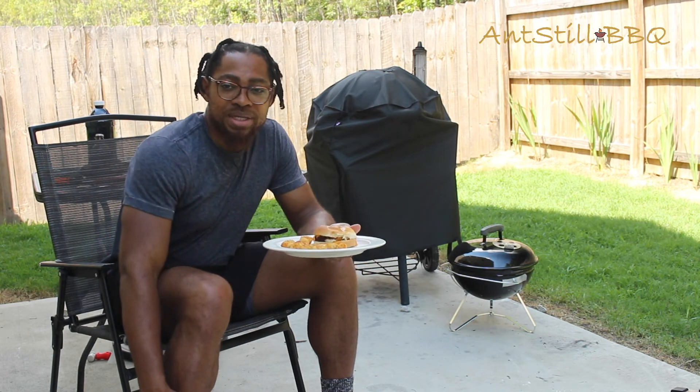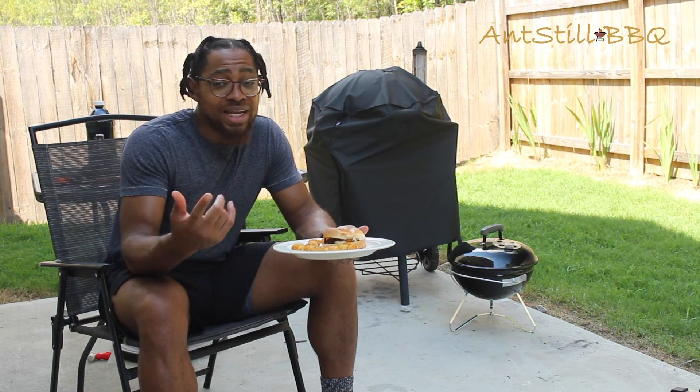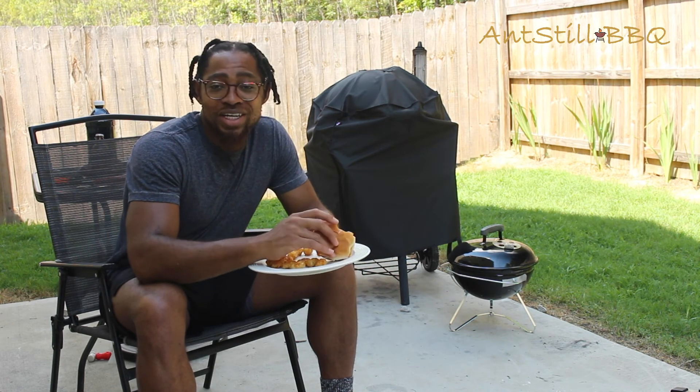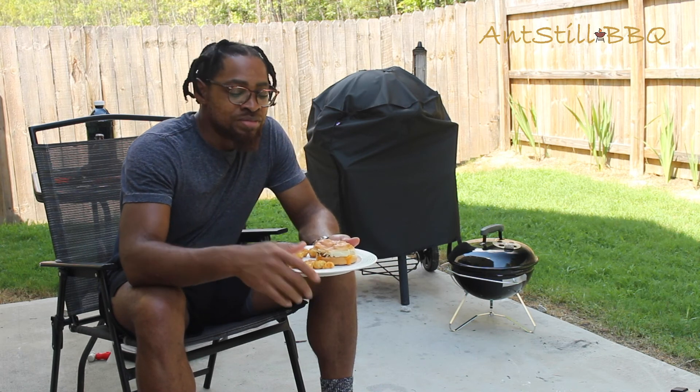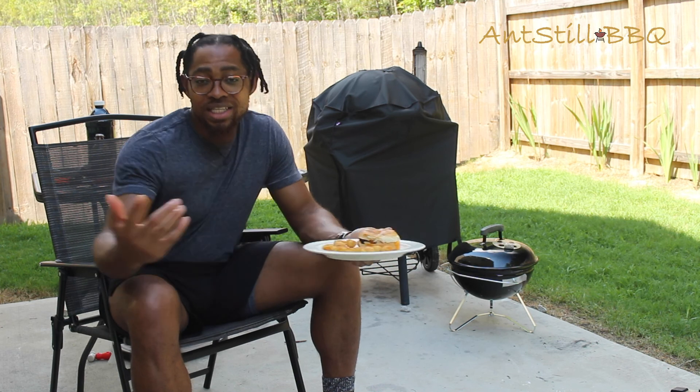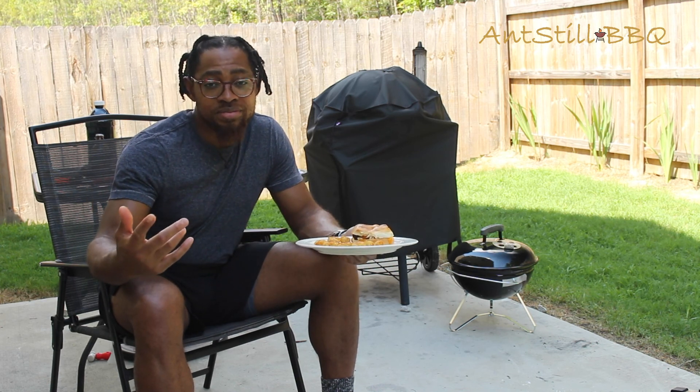In the meantime, if you haven't already, go ahead and like and subscribe — I greatly appreciate it. I'm gonna get back to eating this burger because it tastes so good. Until next time, it's Still Barbecue, this is Anthony here — I'll catch you later, peace.